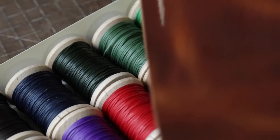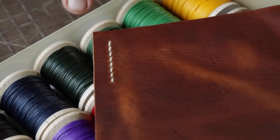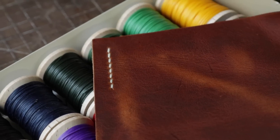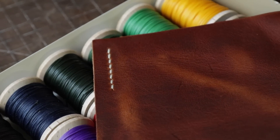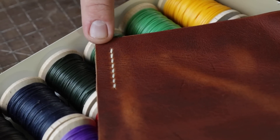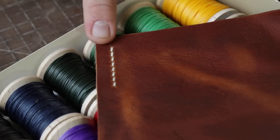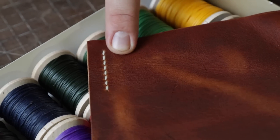Here's a stitching sample — this is 0.8mm Ritza Tiger thread with 5mm spacing. We'll go back and talk about spacing and how that affects thread thickness and selection later. Right now we're just going to go through the different types of threads. So: 5mm spacing, 0.8mm flat braided polyester waxed thread.